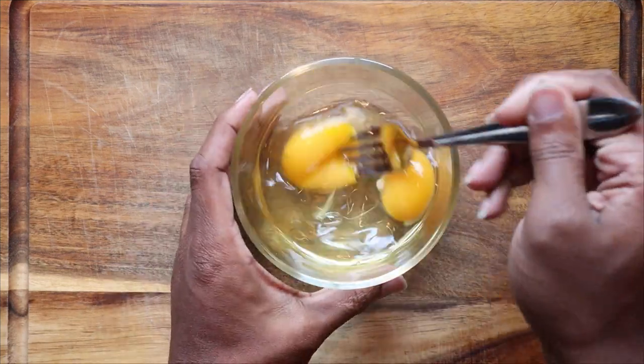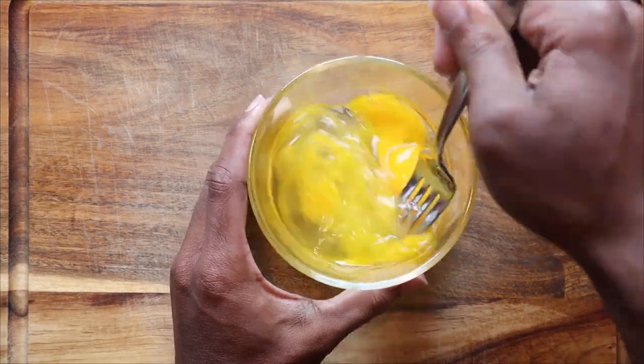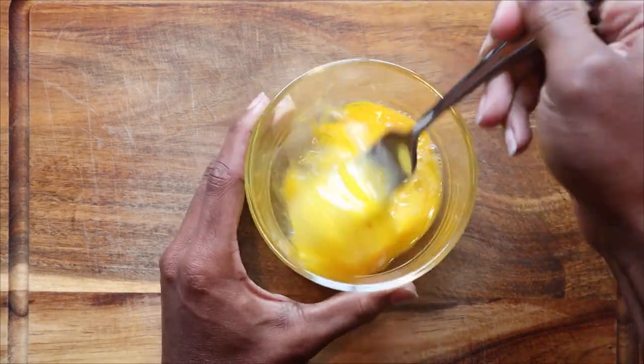Give your eggs a light whisk and then we can sit those to the side so that they can remain room temperature. You're going to want all of the ingredients for this to be at room temperature.